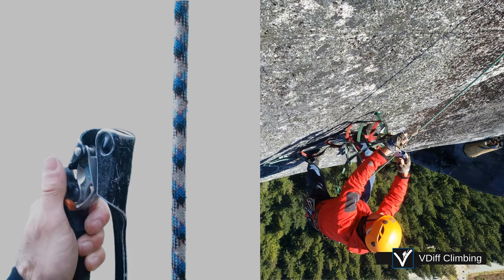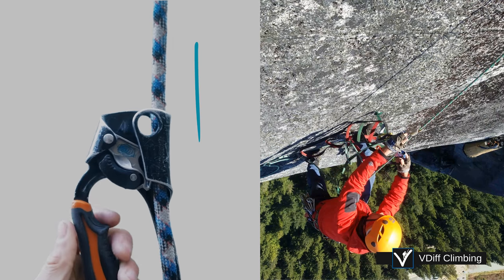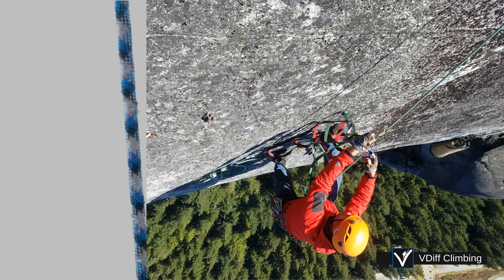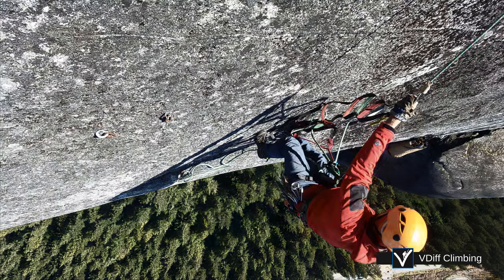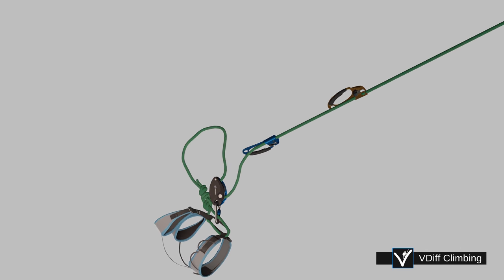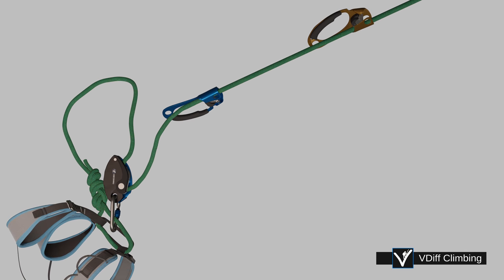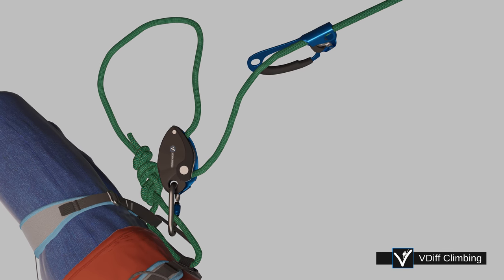Open the catch and slot the jumar onto the rope. The jumar will lock downwards and slide upwards. Jumars are not full strength attachments, so it is super important to use a backup of some kind. A common method is to use a grigri. Most of the time you'll also be tied into the end of the rope.